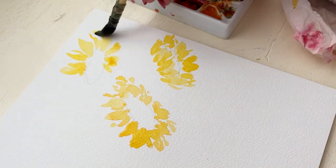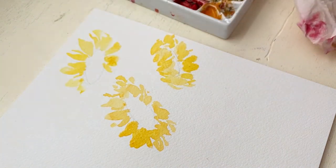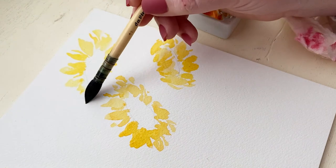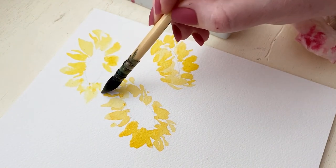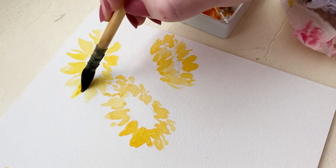A daisy will have a lot longer petals compared to its center, but a sunflower is going to have these really short wispy petals that go all different directions and then a very large darker brown center.